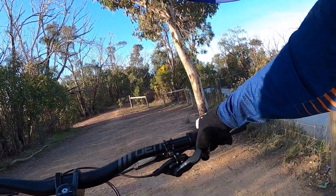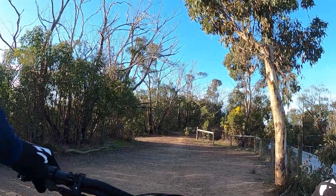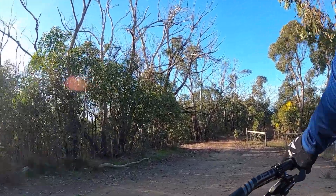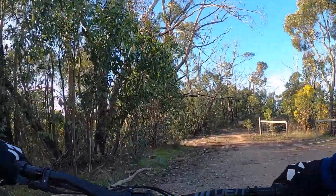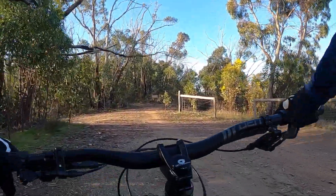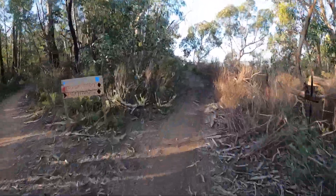We're going back to back on this Pike 160 fork. I've got the old spring in — I've just taken the C1 spring out — just doing it back to back. So far it certainly feels more controlled.